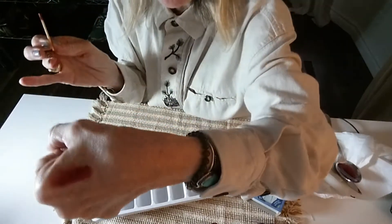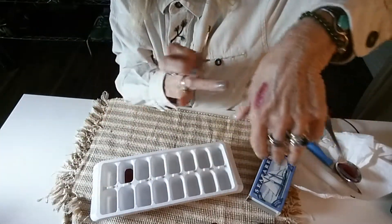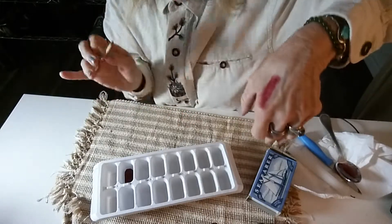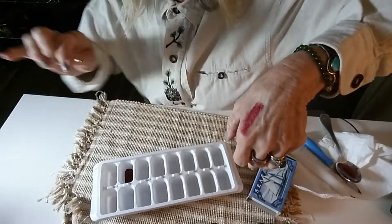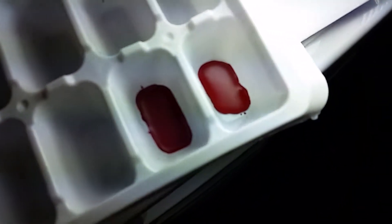So now I have a different color. If I want it darker, if I want it brighter — so that's it, that's what you're going to do. Isn't this cool? I'm going to try to mix another one and I'll get back to you. Just one more thing.